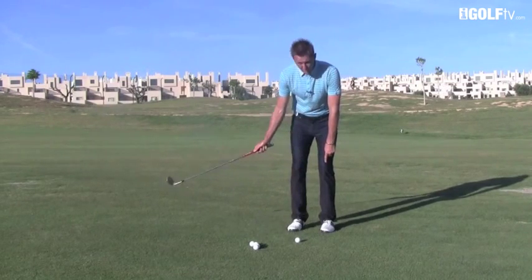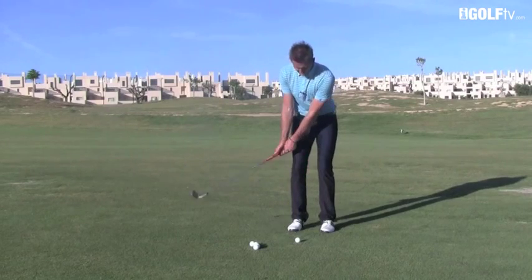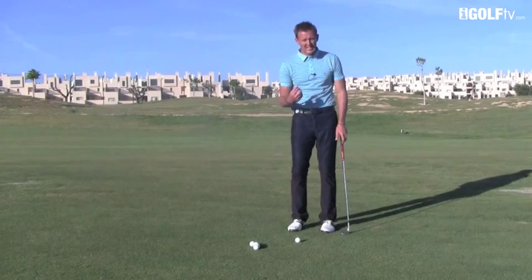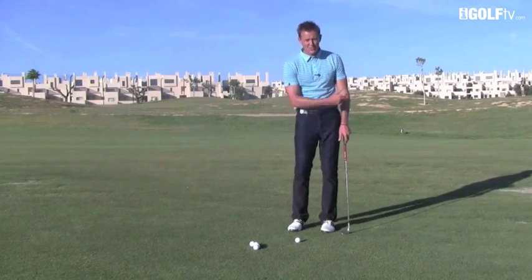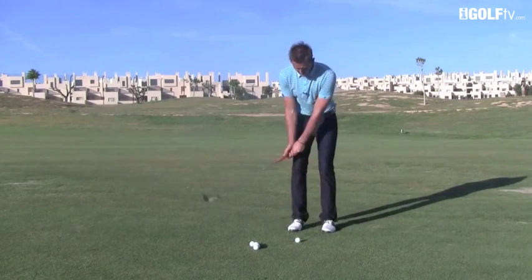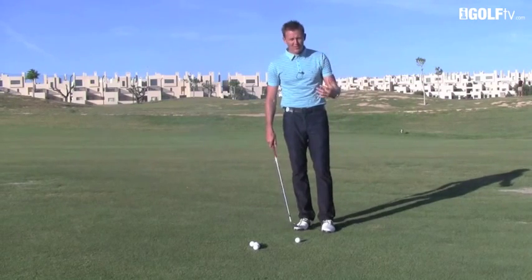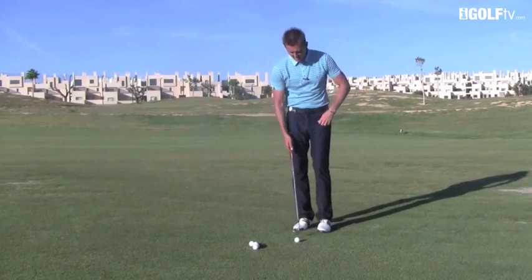What that means is: when I set up to the ball and take the club away, that left knee is not going to stay totally still — it's going to start moving at the same time as the left arm goes back. The left arm and the left knee slightly go together, and that's what causes the really easy rhythm and consistent strike. If you're too stationary with the lower half, you can sometimes get a little bit jerky. The rule I like to use: left knee and left arm move together.